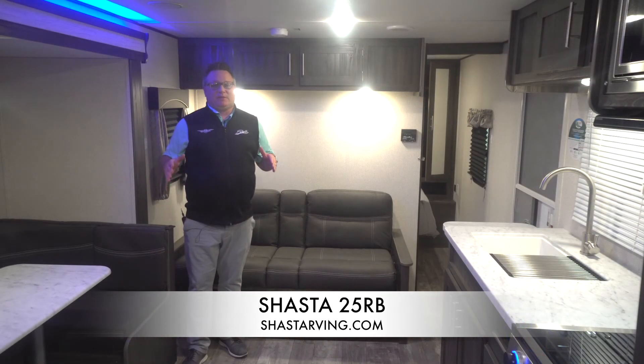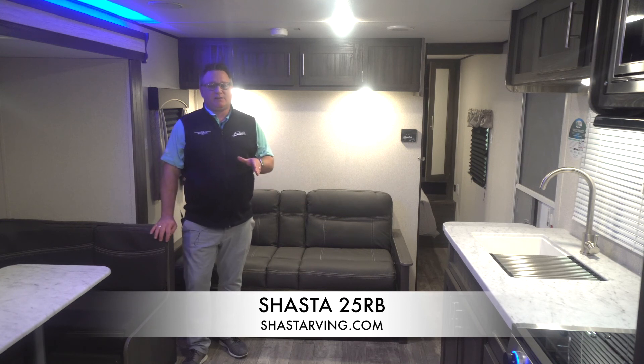So we're wrapping things up on the Shasta new 25RB floor plan. Don't forget to visit us on Facebook and at ShastaRV.com.